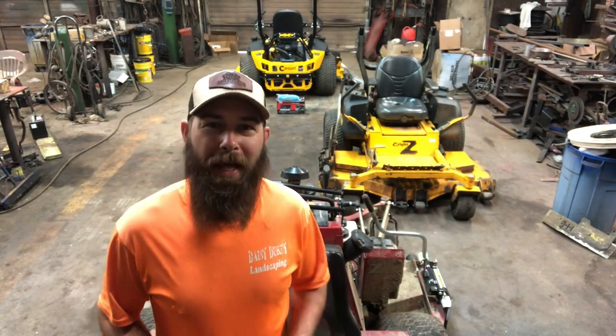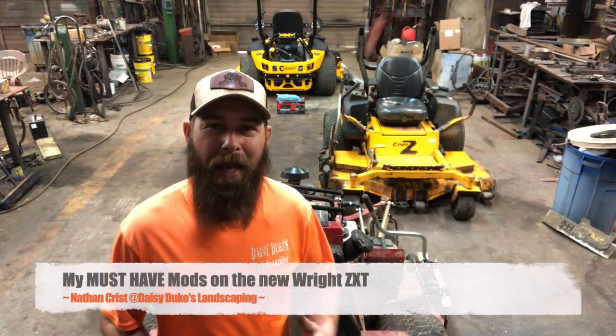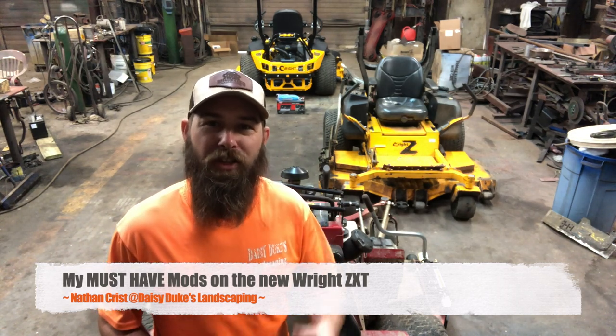What is going on y'all? Welcome back to the channel. For those of you that don't know, I'm Nathan and this is Daisy Dukes Landscaping, and today I'm in the shop.